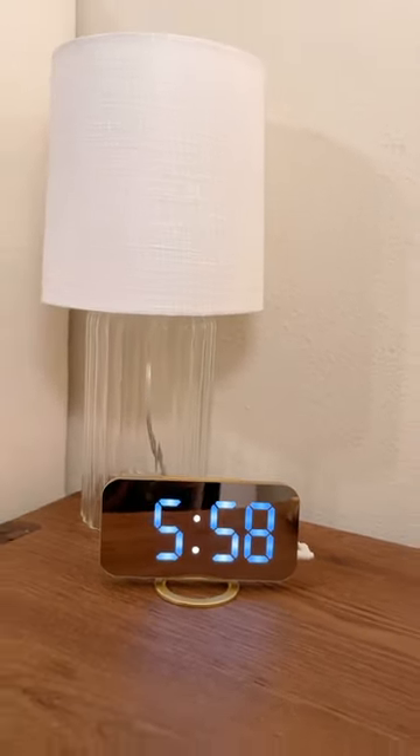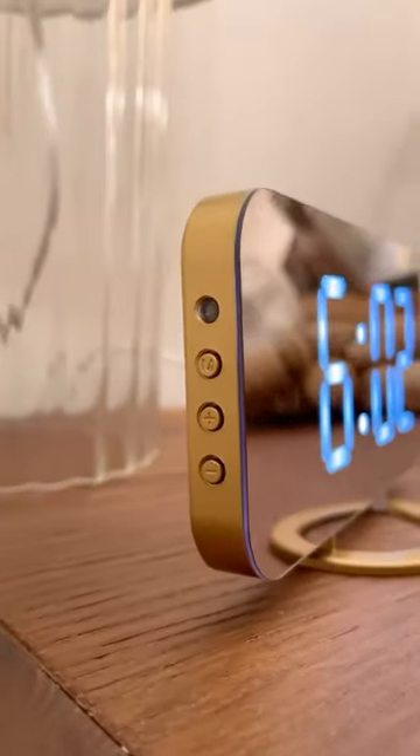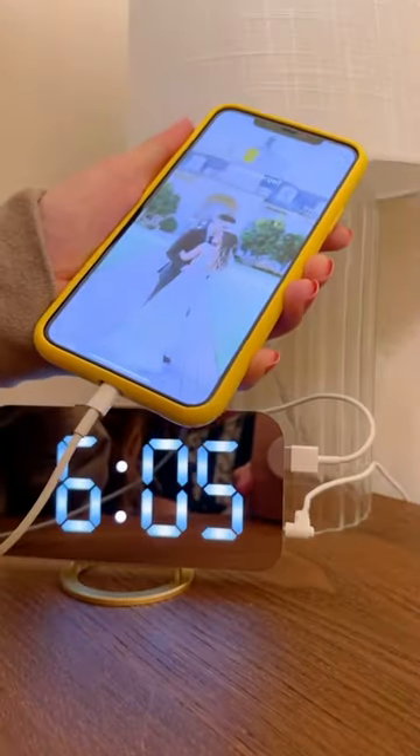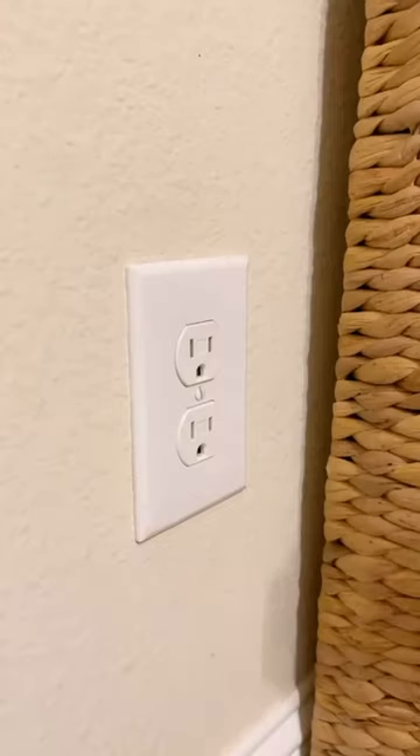Love this gold digital alarm clock. It fits my bedside table aesthetic so well and has two USB ports to charge my phone. There are three levels of brightness, and you can turn the brightness all the way down and use the alarm clock as a mirror as well.